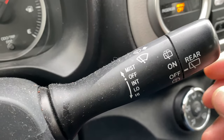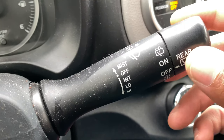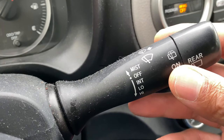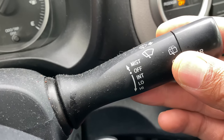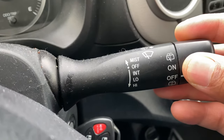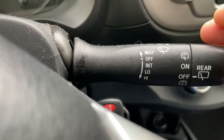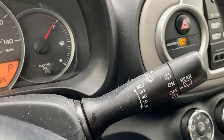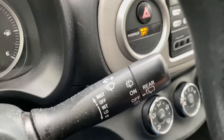Next, we're going to turn it to intermittent mode, where it will run intermittently. Going down one notch puts it in intermittent mode. Go down one more and it's in low, as you can see. One more and it's in high. To turn it off, take it and go all the way back up and release — and it stops.